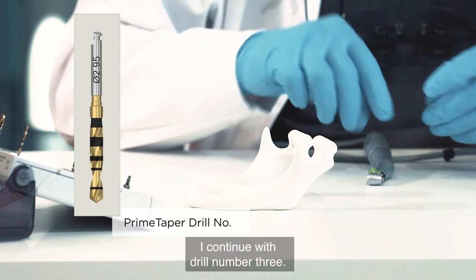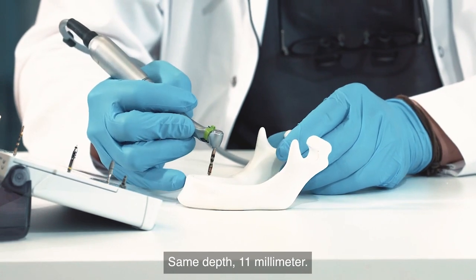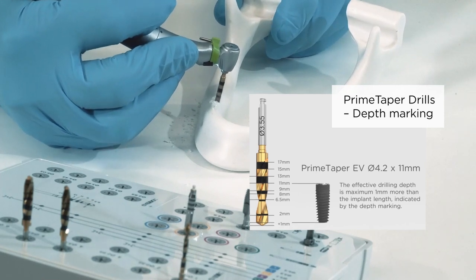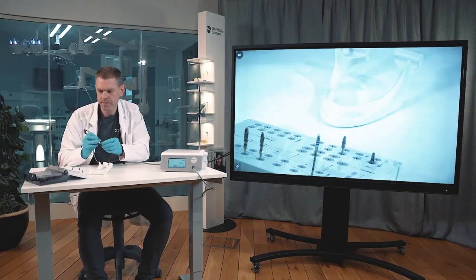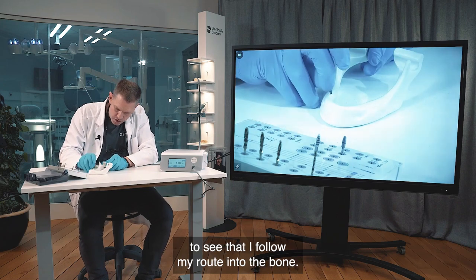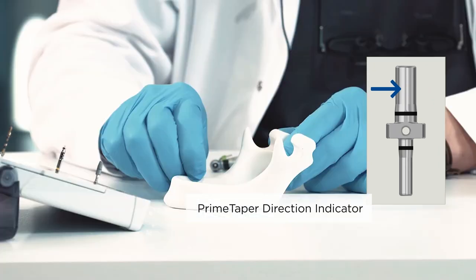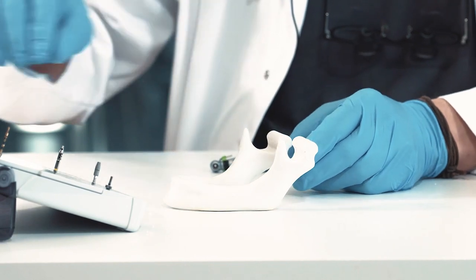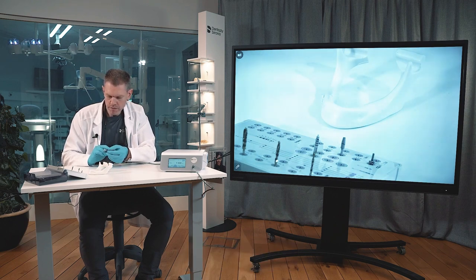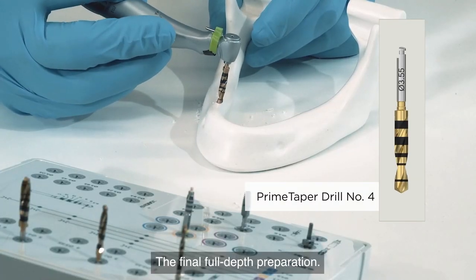I continue with drill number three at the same depth — 11 millimeters. I check again with the other end of the direction indicator to confirm I'm following my route into the bone. Then I proceed to drill number four for the final full-depth preparation.